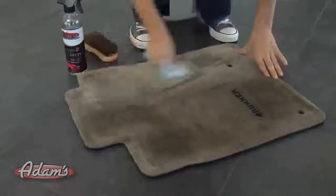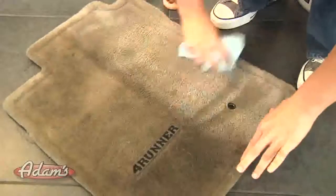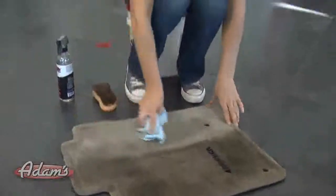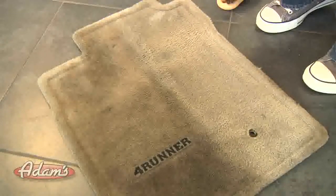After we're done scrubbing the mat, we're going to take a microfiber towel — we want it to be dry — and rub over the surface of the mat. This is going to get up any loose dirt that's still in there and any carpet cleaner that's left over. Wow, look at the difference. This carpet cleaner did an amazing job on these mats. Now if you have really soiled mats or you notice some spotting still, you may want to go over a second time.